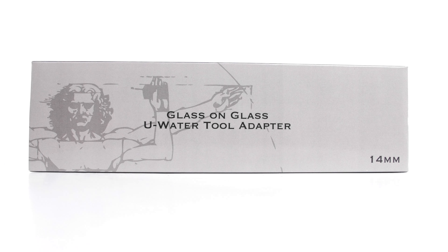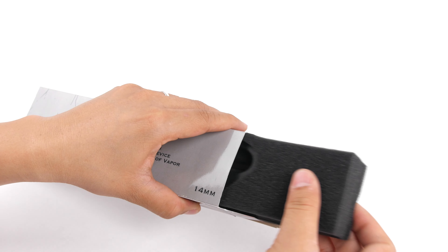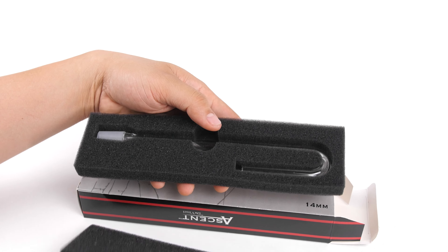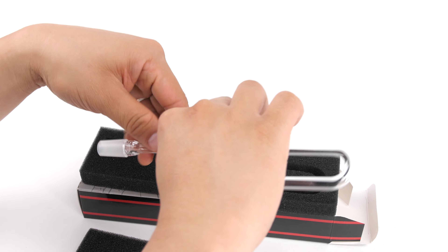The 14mm U-shaped water tool adapter was specifically designed for you to attach your favorite water tool to the Ascent Vaporizer. This will fit any standard water tool with a 14mm fitting.